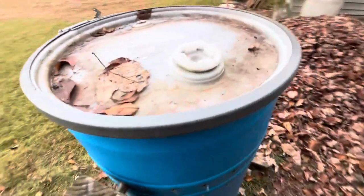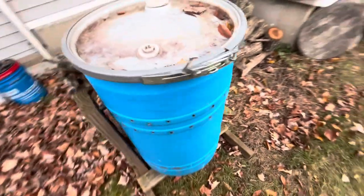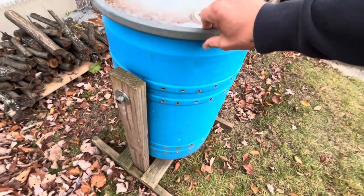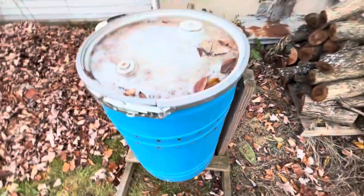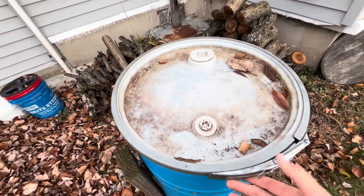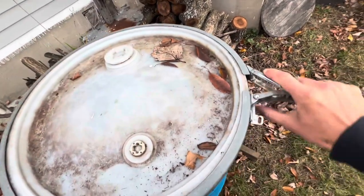Here's some information on this barrel. This is a homemade compost tumbler — all I've done is refresh the wood, and it works decently well as far as tumblers go, in my opinion. I'm going to open it up and let's see what this looks like, because I've kind of neglected it.